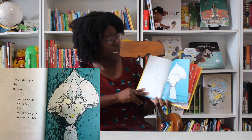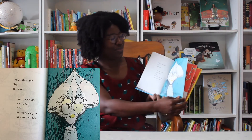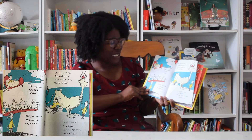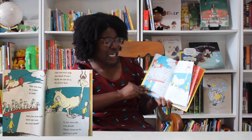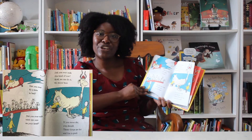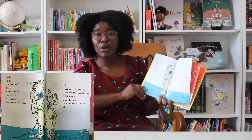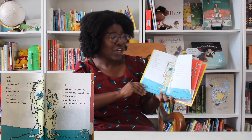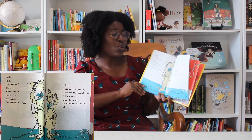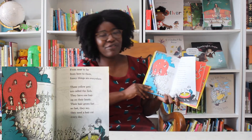Who is this pet? Say, he is wet. You never yet met a pet, I bet, as wet as they let this wet pet get. Did you ever fly a kite in bed? Did you ever walk with ten cats on your head? Did you ever milk this kind of cow? Well, we can do it. We know how. If you never did, you should. These things are fun. And fun is good. Hello? Hello? Are you there? I called you up to say hello. I said hello. Can you hear me, Joe? Oh no. I cannot hear your call at all. This is not good, and I know why. A mouse has cut the wire. Goodbye. From near to far, from here to there, funny things are everywhere.